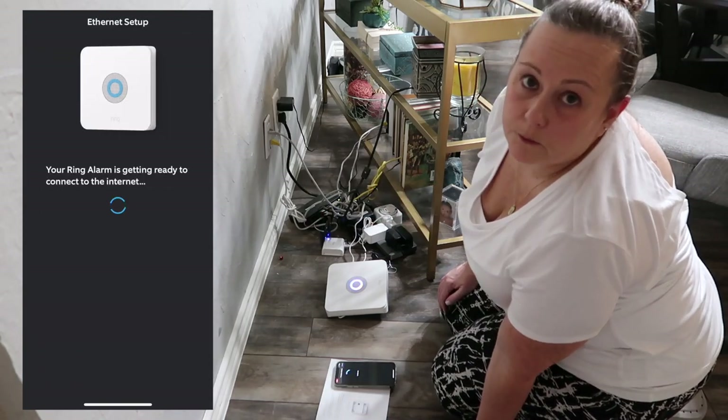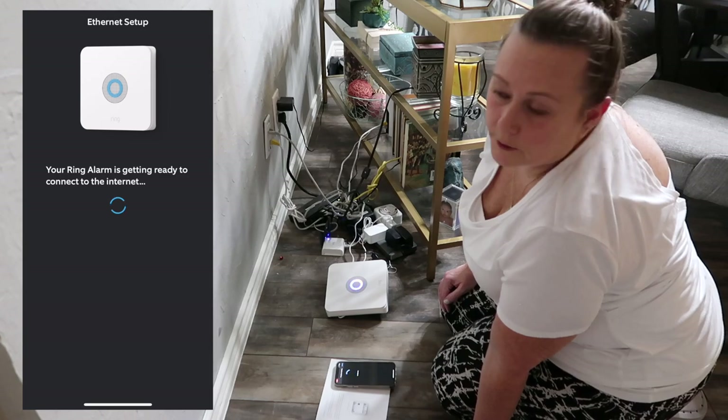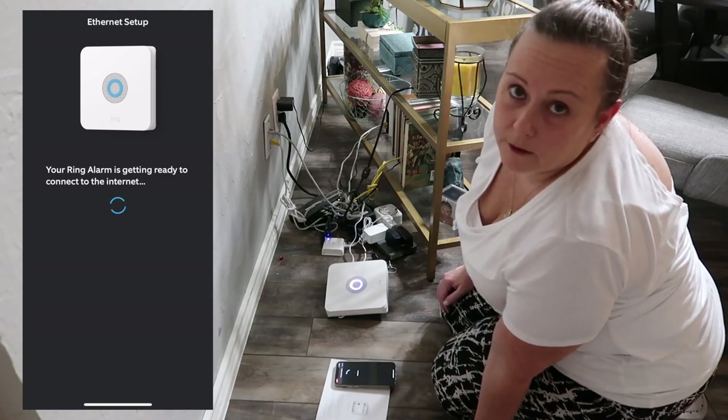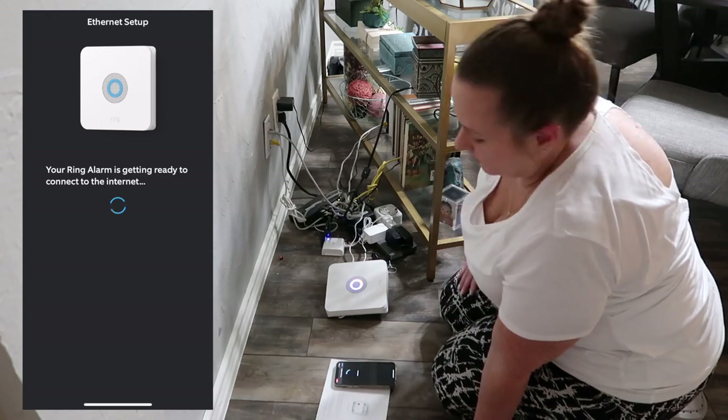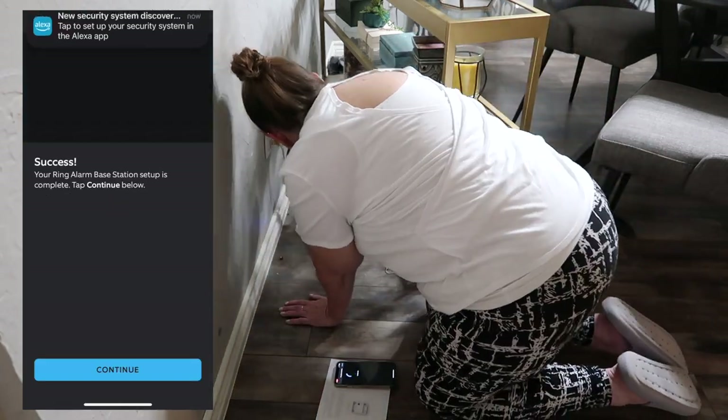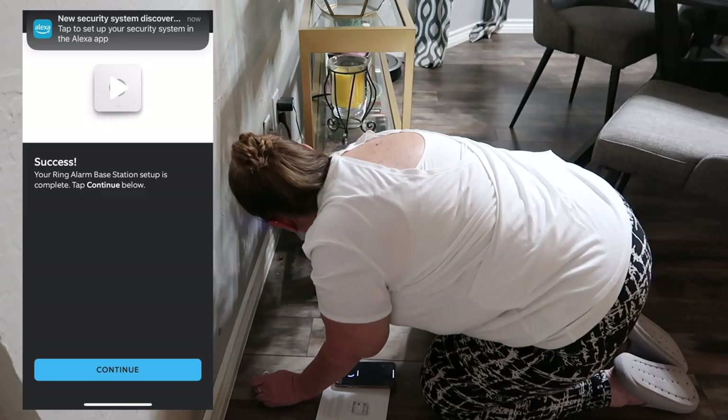I hit cancel and skipped through the Ring professional monitoring questions. You can go back later and set that up if you want to — it's optional. The base station is now finished setting up.